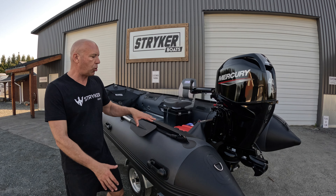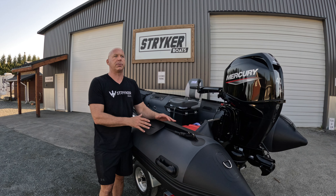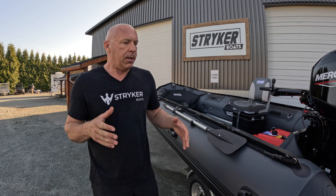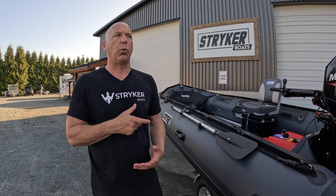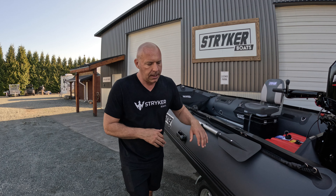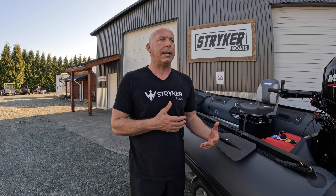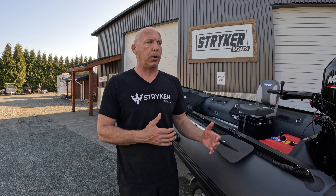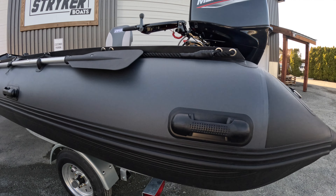Our Stryker Pro Series has been an incredibly popular line of boats since we brought it out about six years ago. Some of the reasons that make this boat so popular are the heavy-duty flooring system we have installed, and probably the main feature that most of our customers like — especially running these bigger jet outboards — is that the entire hull is wrapped with our Stryker Shield bottom protection.